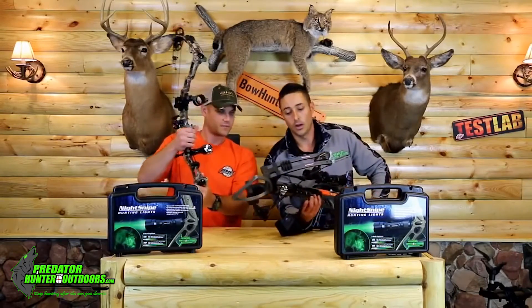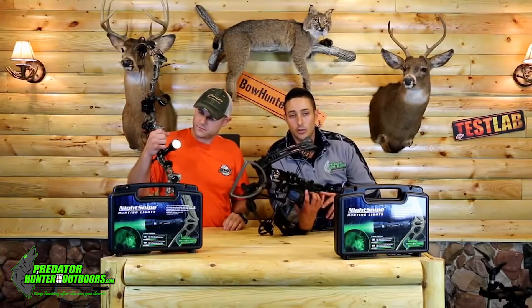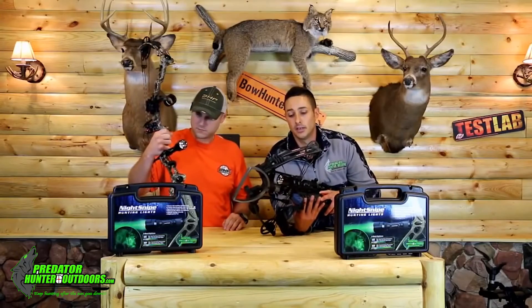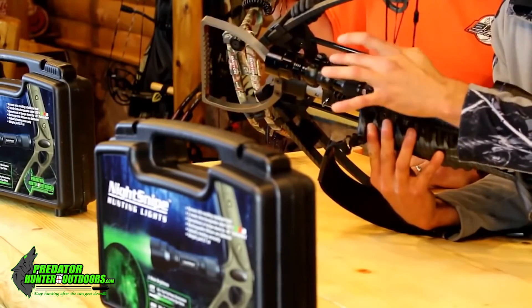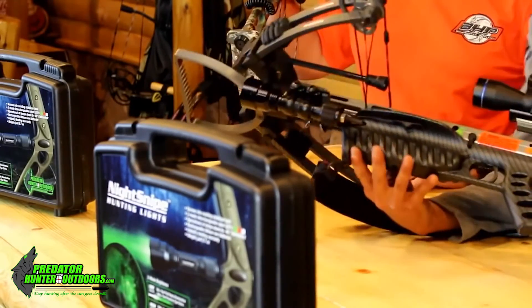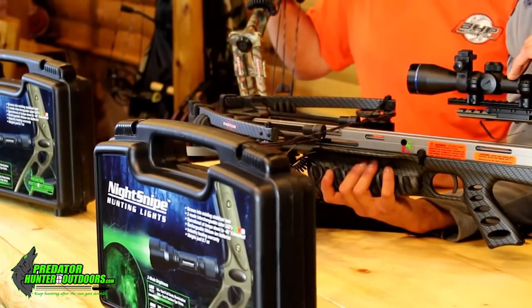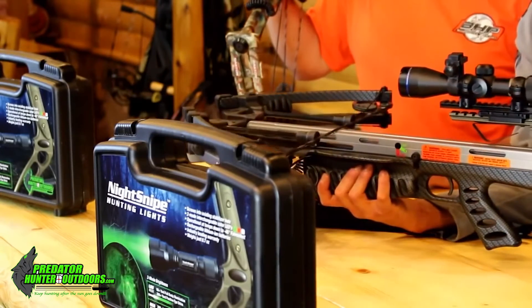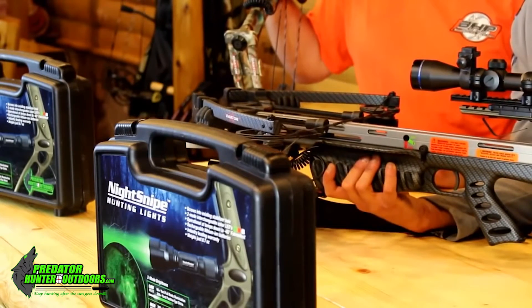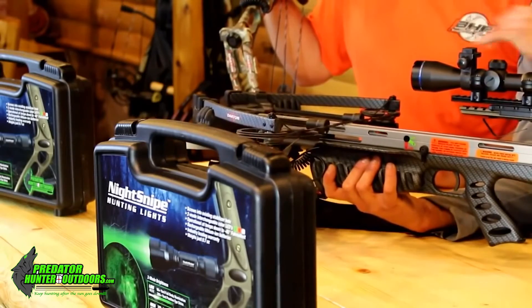What about for the crossbow? With the crossbow we have our class two bow kit or archery kit. You're getting the same light but with two color choices, two LEDs, both the pressure pad switch and the click style switch, and the universal scope mount that comes in your class one gun kit. A lot of crossbows aren't yet being made with a Picatinny rail, so we went with the universal scope mount to allow the crossbow user to mount his light on top of his scope and his click style switch near his fore end. So the class two kit is optimal for the guy that wants to mount his predator hunting light on his compound bow or crossbow.